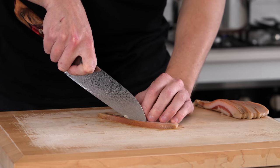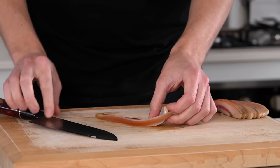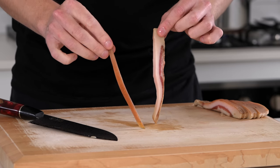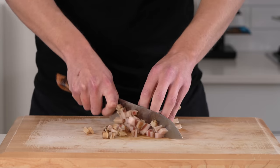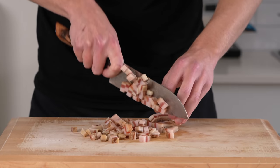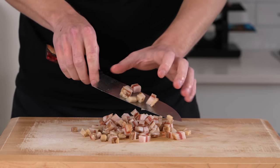Once that's done, we can then remove that fat or that skin. You can do it separately, or you can do it before — it's completely up to you. I find it a lot easier to do it after. With that done, just slice this all up into nice pieces, making sure they're the same size so they'll cook at the same rate. Make them a little bit larger because the fat will render out and these will shrink in size.